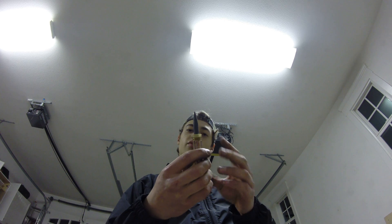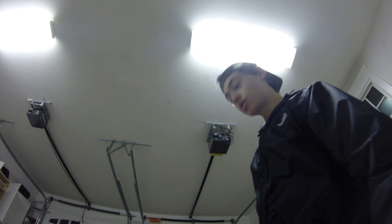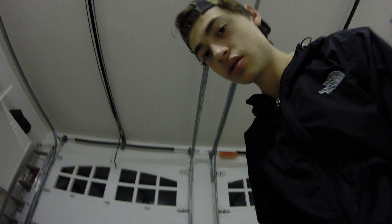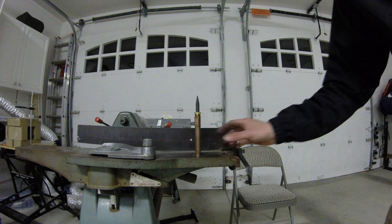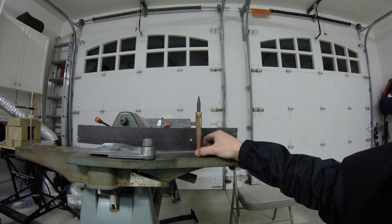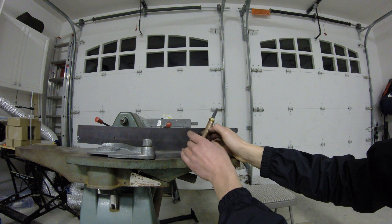I don't know if that's from playing with it or what. I feel like it's perfect, I don't know how to really tell. So let's get a level reading right here — is it good? It's looking a little wobbly, yeah, it's looking a little wobbly.